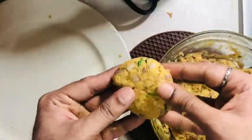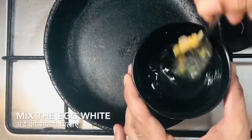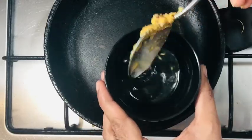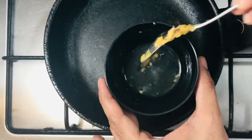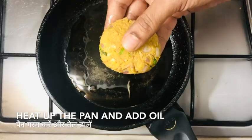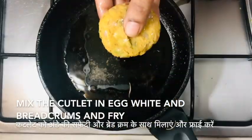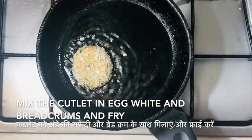Now we need to take the cutlet mixture, turn them into small balls, and then shape them into a cutlet shape as you desire. Heat up the pan. I have taken some egg white and mixed it well — this will be the base in which I dip the tuna cutlet along with breadcrumbs. I have heated up the pan, added some oil, and it's time to dip the cutlet in the egg white and then coat it in the breadcrumbs and fry it.